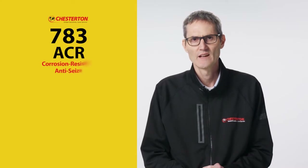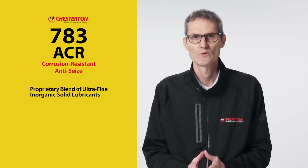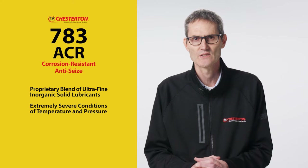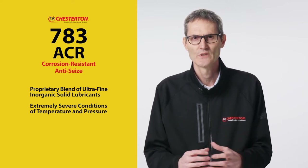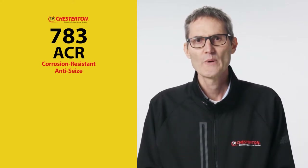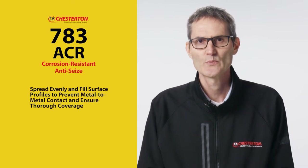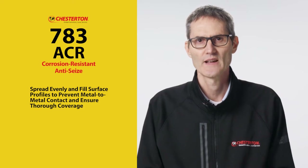The 783 ACR has a proprietary blend of ultra-fine inorganic solid lubricants that can be used under extremely severe conditions of temperature and pressure to assemble and disassemble threaded components. Because the particles are ultra-fine, they spread evenly and fill surface profiles to prevent metal-to-metal contact and ensure thorough coverage.